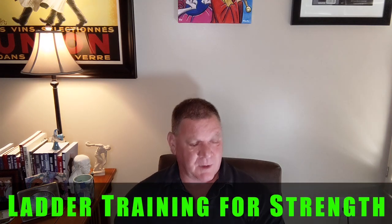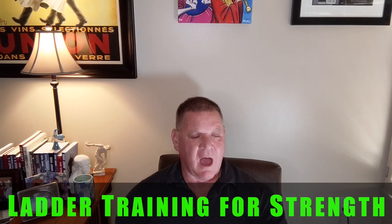We have a question from Joni. Joni asks: I'm planning to start the ladder method based on the article in T Nation. I train three times a week. Do I perform squat, pull, push, and deadlift in one workout? Can I have press and bench press in the program at the same time?